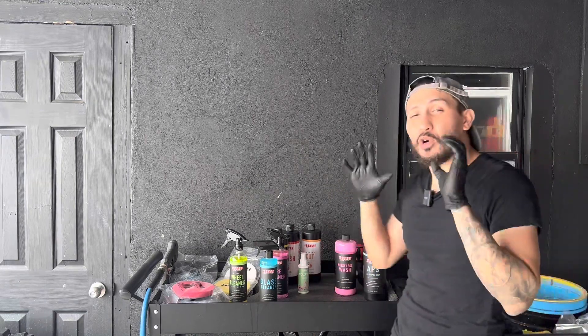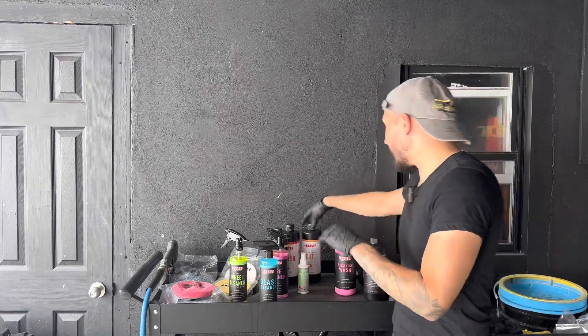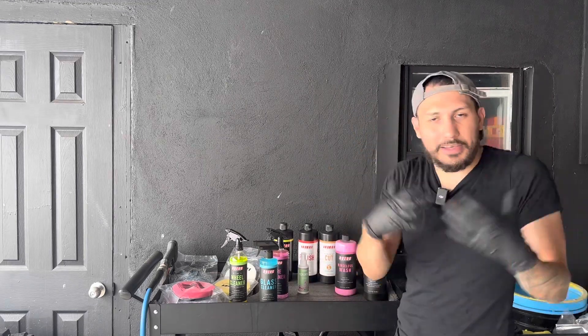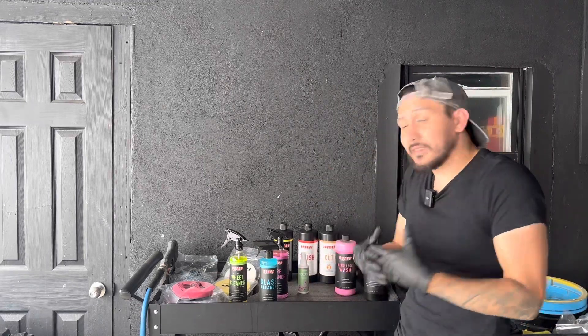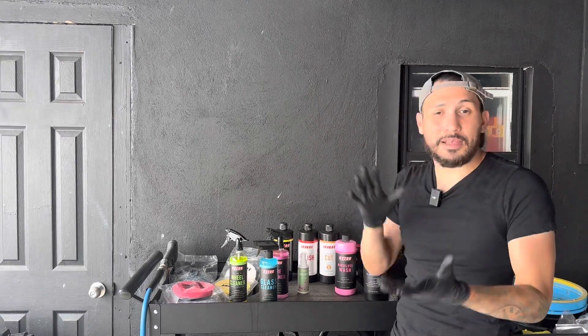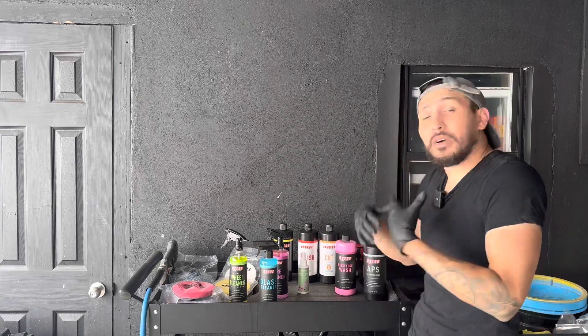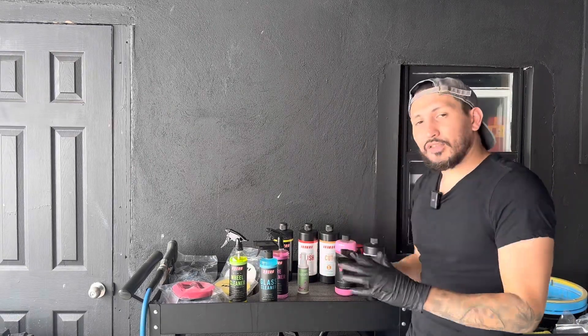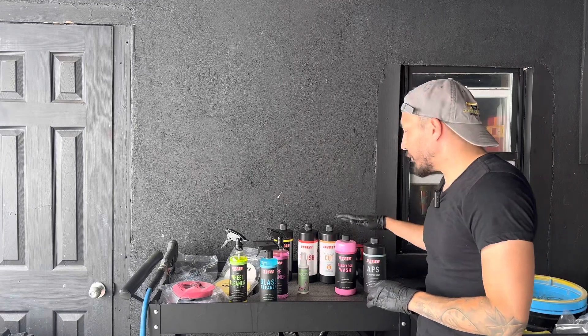Alright everyone, welcome back to The Gloss Garage where we make detailing simple. My name is Sock and today I have something special for you guys — Oberg is in the house. They went ahead and sent me these products, so I'm going to showcase and give my honest review. Let's see if they work, let's see if they don't. All in all, I'm going to give you guys what I really think.